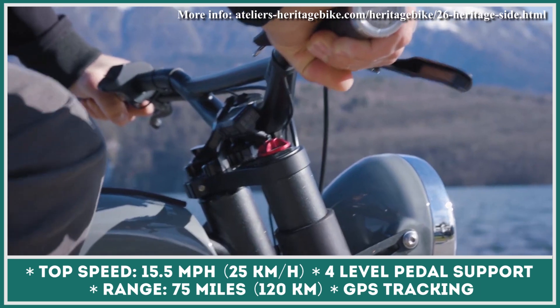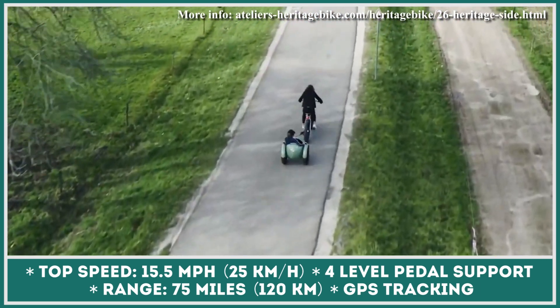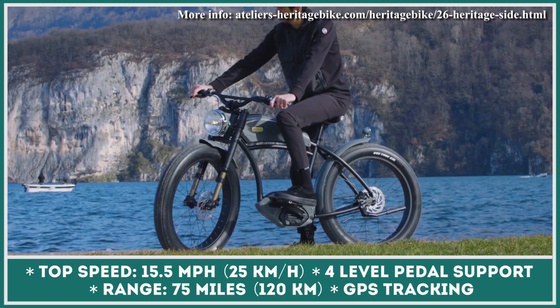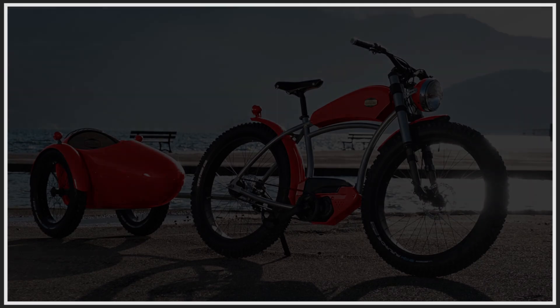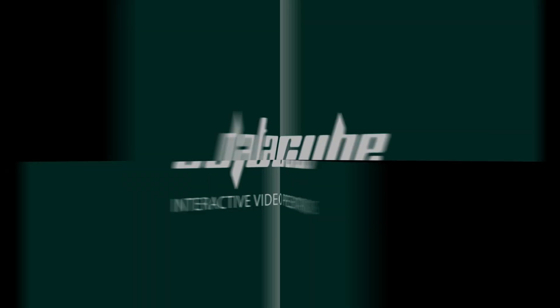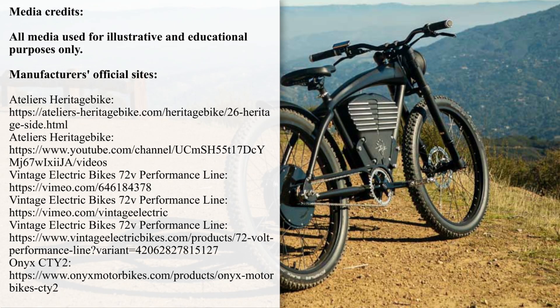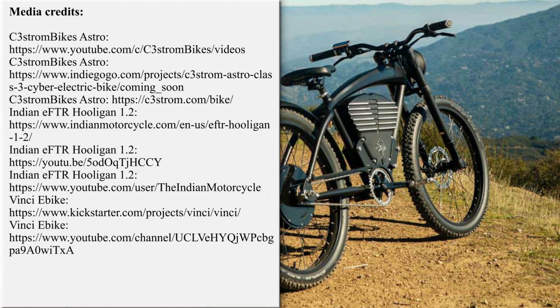Despite the retro design, these bikes are equipped with the latest smart features, namely real-time security alerts, GPS location tracking, and a smartphone control app. Our team is working hard on bringing the latest news from the world of electric two-wheelers. If you'd like to support our efforts, please subscribe for further updates and feel free to share our work with your friends or request new product reviews in the comments section below.